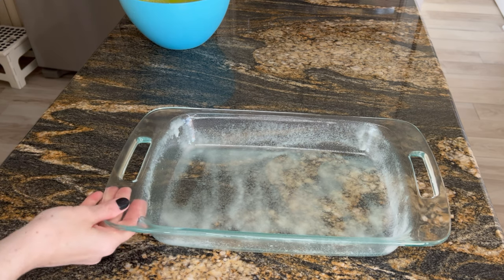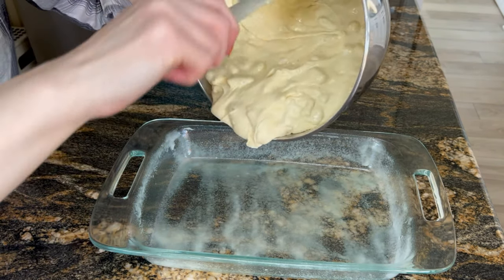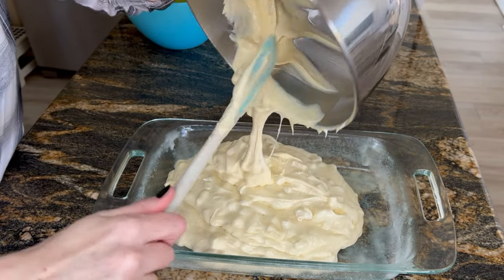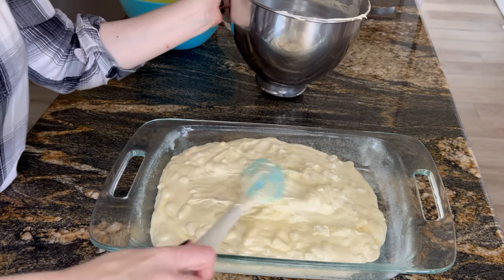Chop up the apples, about four or five of them. Add some cinnamon, sugar, and lots of flour so they don't seep to the bottom while baking. Nutmeg and a teeny tiny bit of salt. Mix that all up. Put it in a sprayed pan — I always use Baker's Joy spray.